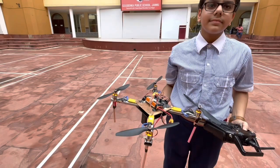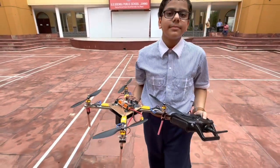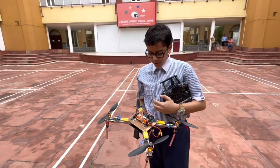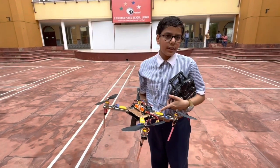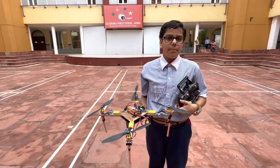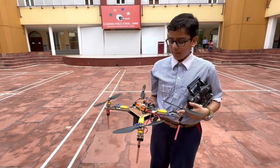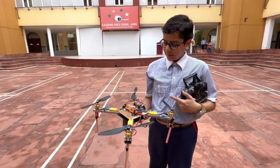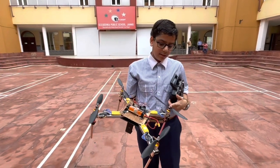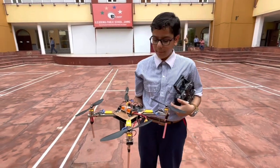You have made this — what do we call it? Quadcopter drone. So can you explain how it works? Yes sir, it works by a flight controller that signals to the ESC — electronic speed controller — and thus it gets the signal to the brushless motors that rotate in different directions to move in different directions. Also when it moves left, the right motors get accelerated and the left motor gets disconnected. Thus it moves in the left direction, and similarly with the right, forward, and backward.